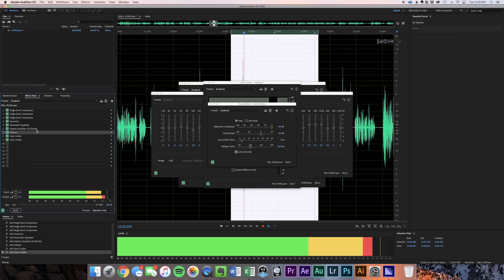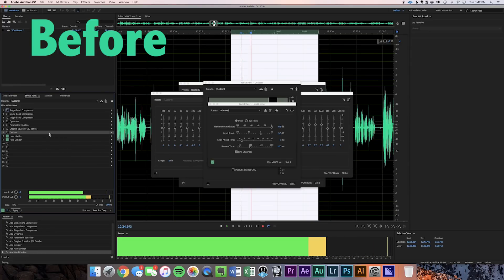Here's the final signal after all that processing in Audition. [Final processed demo plays] And here is the raw signal again with no processing — these have been normalized so the amplitudes are roughly the same level, but listen to the difference. [Raw demo plays]